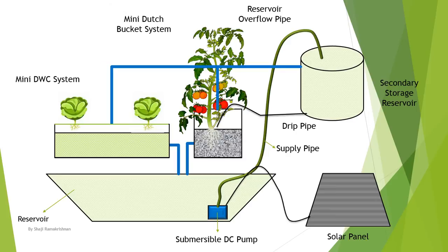I have a drip line set from the secondary reservoir to the Dutch pocket system, purely because the direct sunlight we get for the solar panel is from around 7 a.m. to 12 in the afternoon. So we might actually get the drip line working for a couple more hours so that the roots in the mini Dutch pocket system get water for more time.